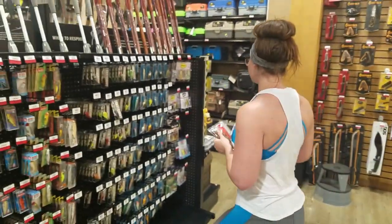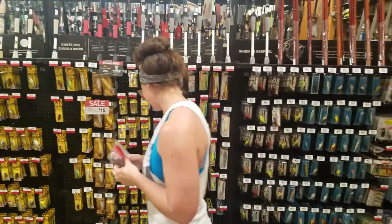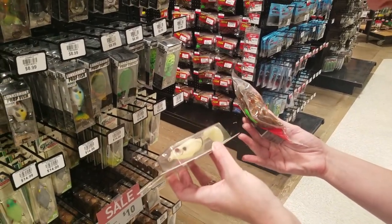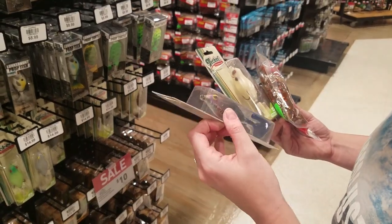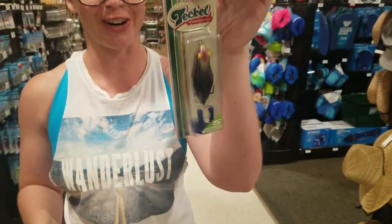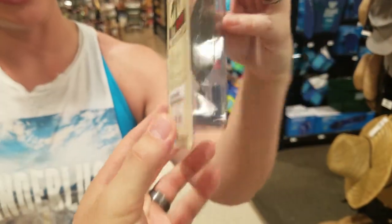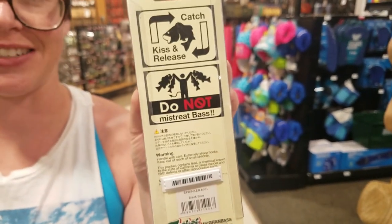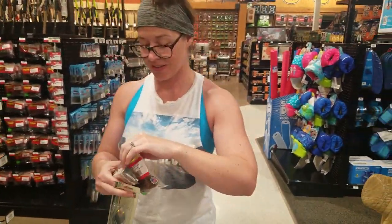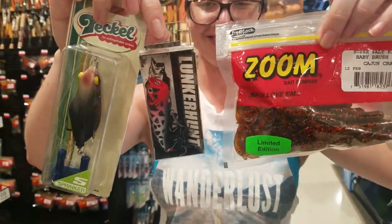Now we need our special bait, which can literally be anything. Holly is drawn to the frog section and picks a Teckle Sprinker frog with floating feet and red eyes. It's got blue feet, a red head, and a squiggly underbelly, and it says 'Catch, Kiss, and Release - Do Not Mistreat the Bass.' So we've got our three selections: the Baby Brush Hog in Cajun Craw, the Teckle Sprinker frog, and the Lunker Hunt popper.